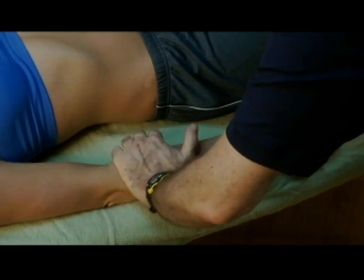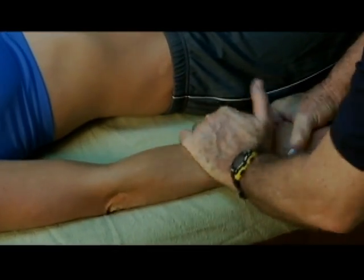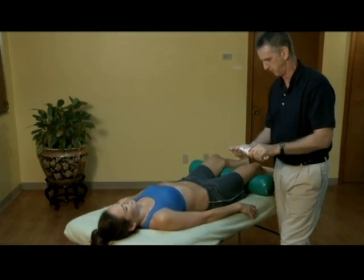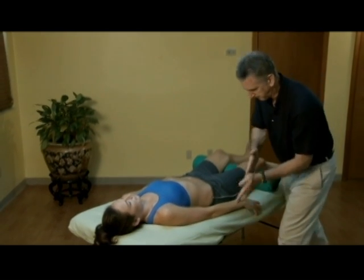He transitions to compression strokes working from the elbow to the wrist and repeats three times. When compression strokes are complete, the trainer uses prosage heat to apply stripping strokes from the wrist to the outside of the elbow three times.